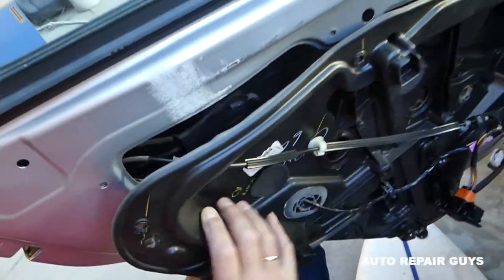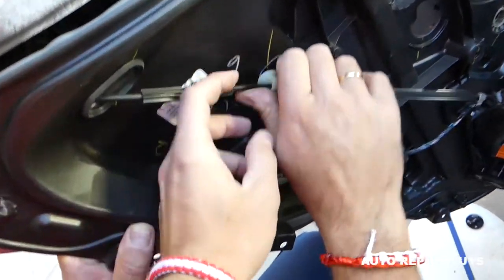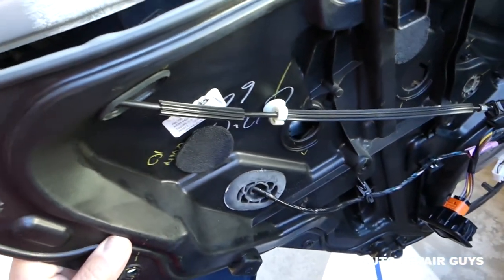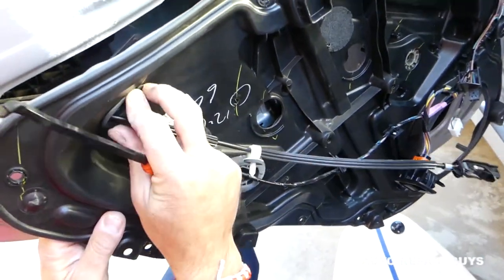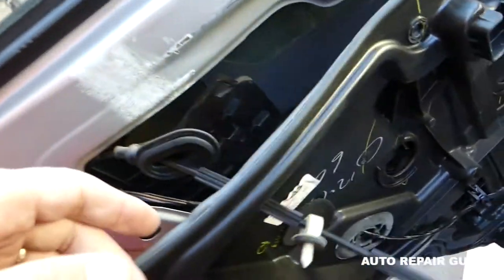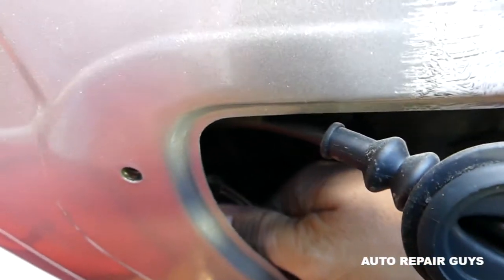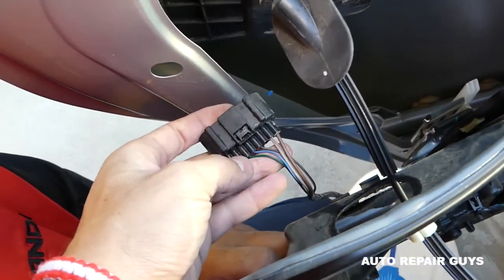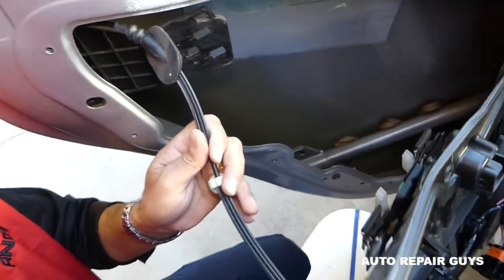Let us remove it quick and we'll show you exactly where it is. We need to remove the cable here for unlocking the car — make sure you can remove that one. Push the seal in so we have more room. There is a clip in the middle — you have to push on it and pull the wires out, like that.